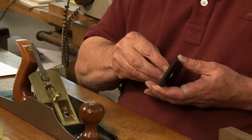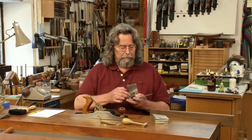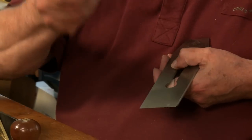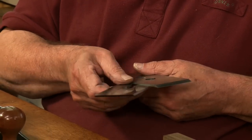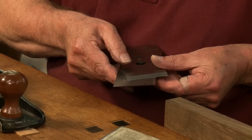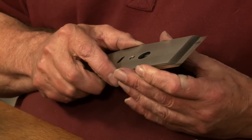Now screw back into chip breaker. I'm going to do the routine I referred to earlier: we drop the chip breaker onto the blade, we slide it back, and we very carefully slide the chip breaker onto the blade so as not to damage either the chip breaker edge or the blade edge, and begin to bring it into position.